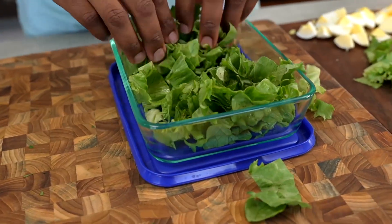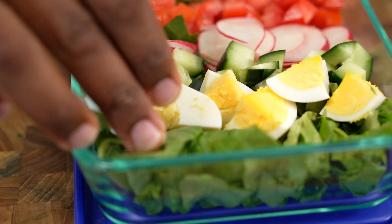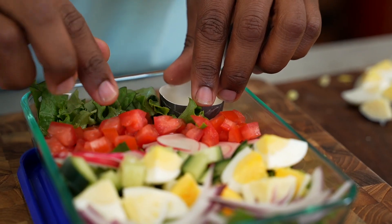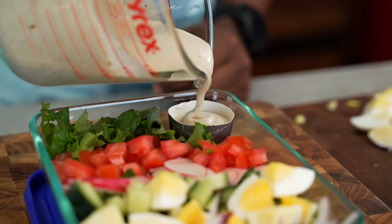For the Cobb salad, add the salad ingredients to the meal container. Then grab a small cup, chop off the top, and nestle that right into the meal prep container for the dressing.